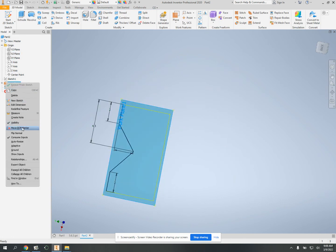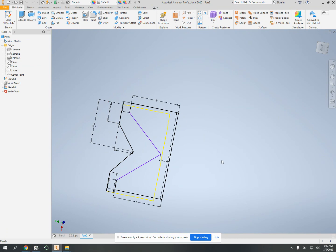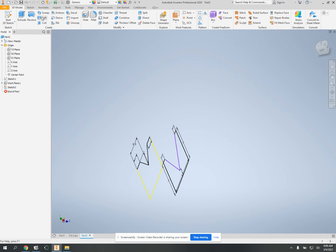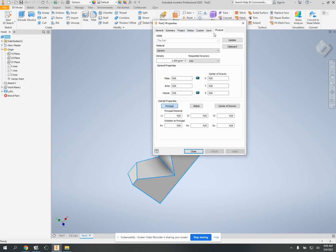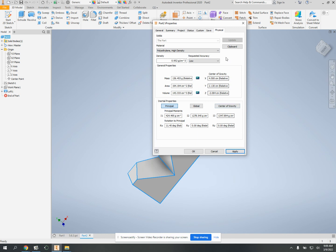Now I want to make this work plane not visible and make the first drawing visible. You can see the two shapes, so let's loft — one, two. Now I'm going to right-click, go to iProperties, Physical, and change the material to polyurethane high density. And here are all your measurements.